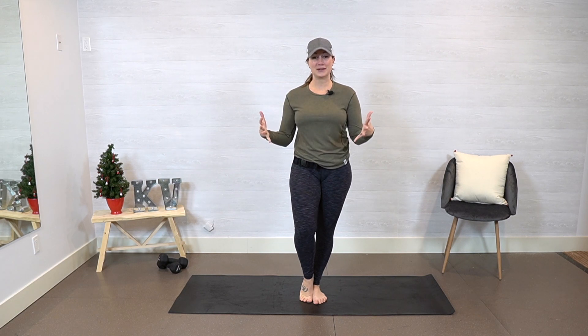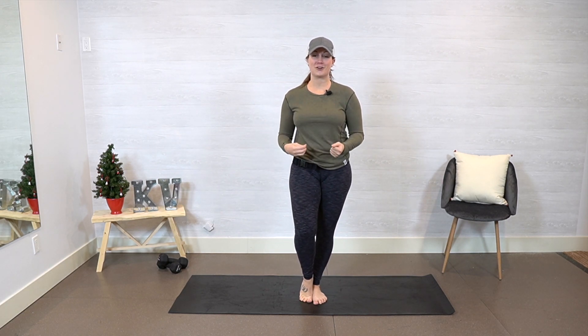You made it! Welcome to your final day of the five day workout challenge. I'm so excited that you are here, that you finished it off. We are finishing strong today with one of my favorite workouts: core cardio.